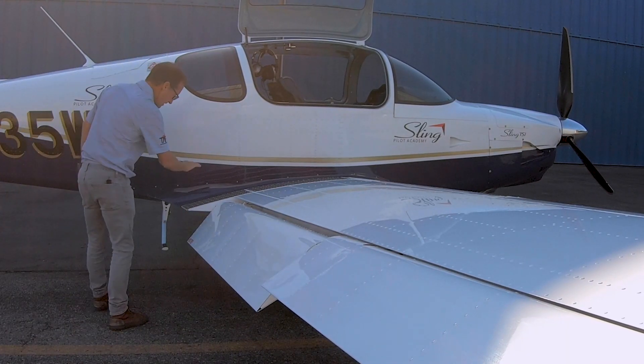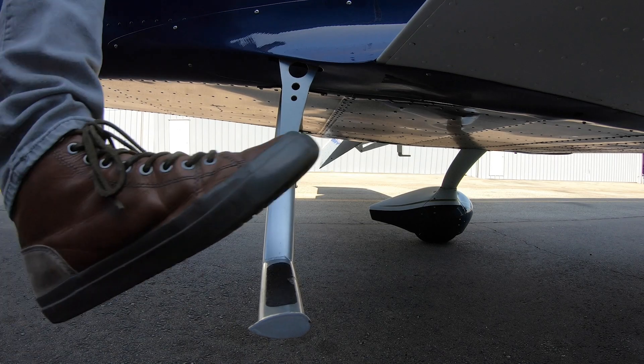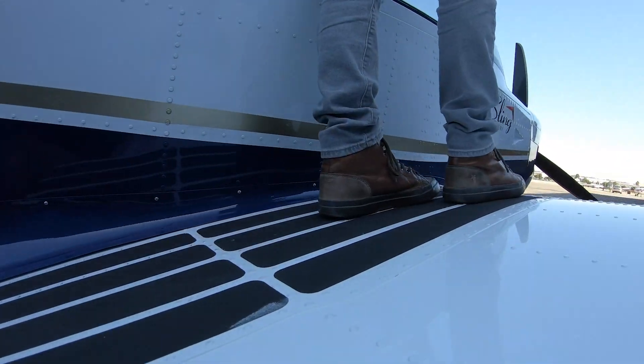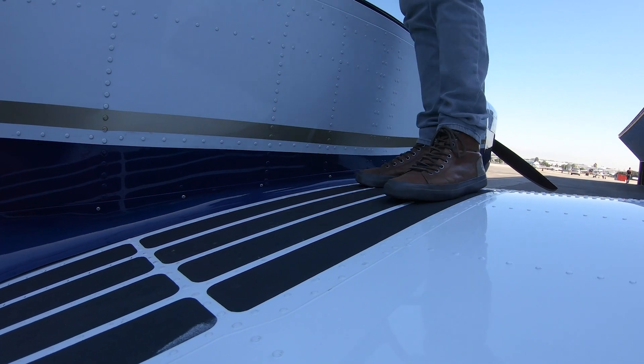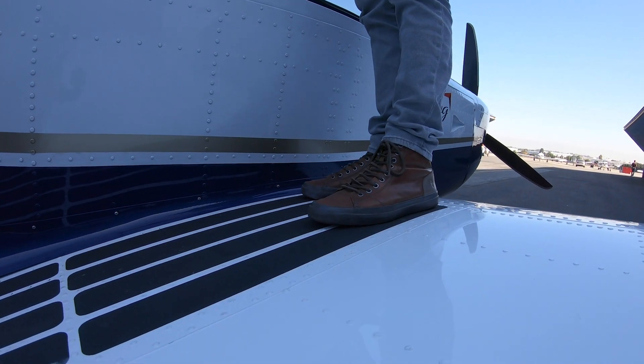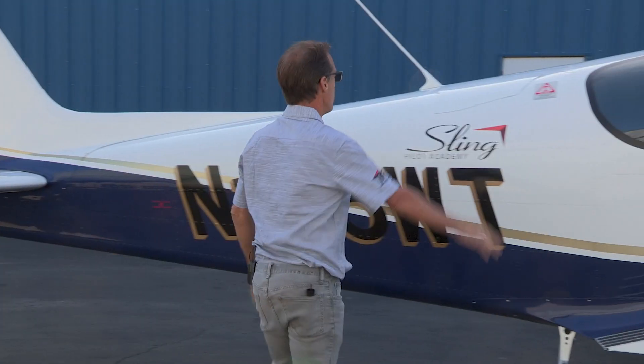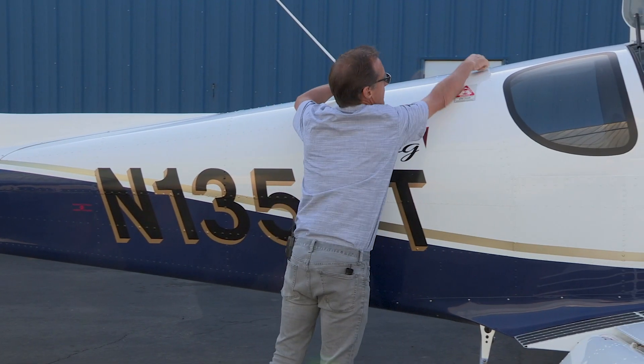Coming down to the step section — a nice strong step, which is a great thing on all the Sling aircraft. Initially they were designed with a flap all the way along, but Mike changed that because people were standing on the flap, and it's really not needed to have the flap that long.